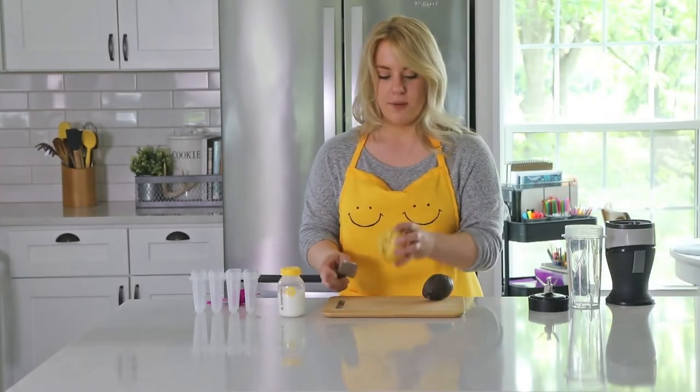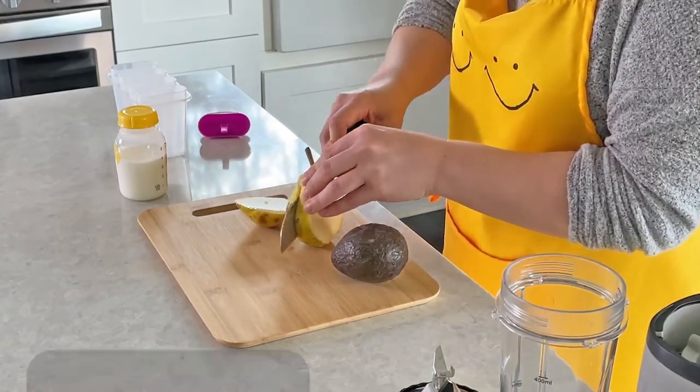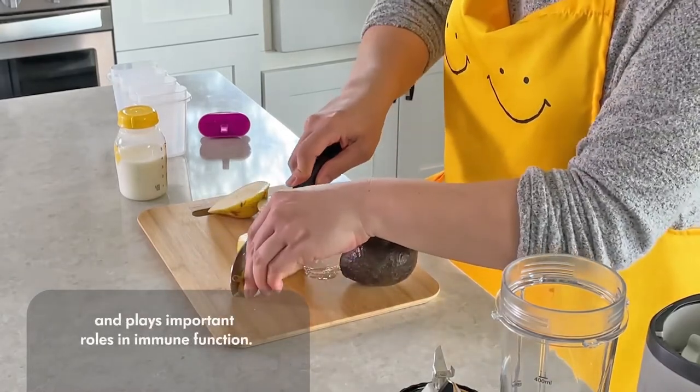So we're just going to chop up this pear. You can choose to peel it or not, it's up to you. What's great is pears are super high in vitamin C, so this is going to help your little one's immune system.